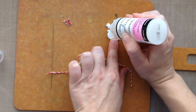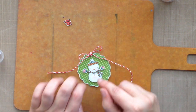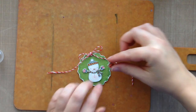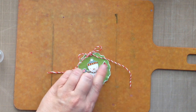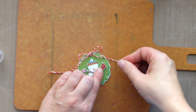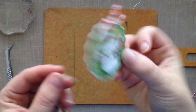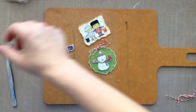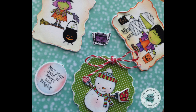Now I'm mounting everything together using Glossy Accents, which is a fantastic adhesive. I put the snowman down, then adhere the little present with more Glossy Accents, and set an acrylic block on top for a few minutes while it dries. Glossy Accents is one of the strongest adhesives out there — once it dries, whatever you've adhered is not going anywhere. This can be a Christmas tree ornament, a gift tag, or a really fun embellishment. Darcy doesn't know me and didn't ask me to make this video — I just think this stuff is so cool. I look forward to doing more videos, including showing how to use Lawn Fawn stamps with shrink plastic. Thanks so much for watching!